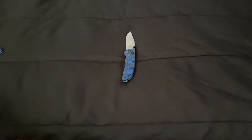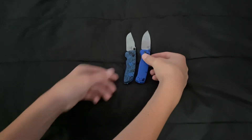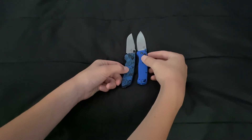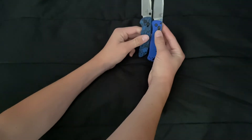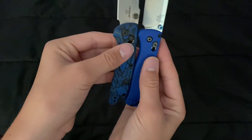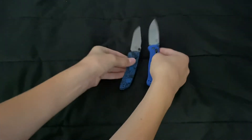On the very left is the Hogue Deca, and we're going to compare it to the Benchmade Bug Out full size — blade to blade. It looks like the Hogue is just a little bit bigger, barely.